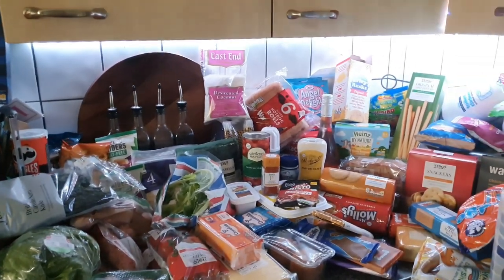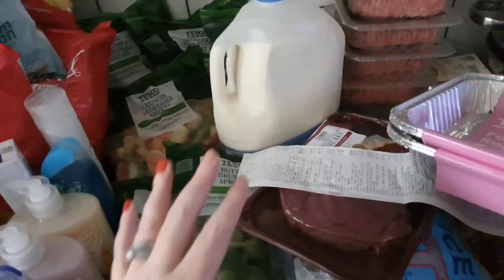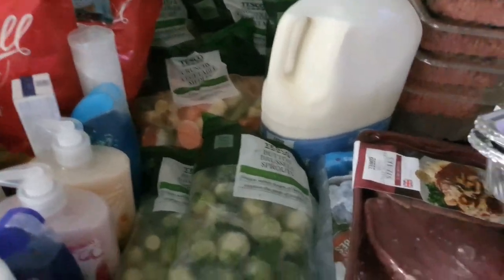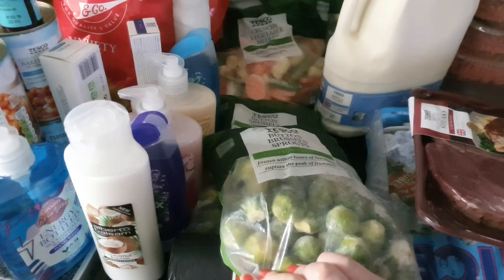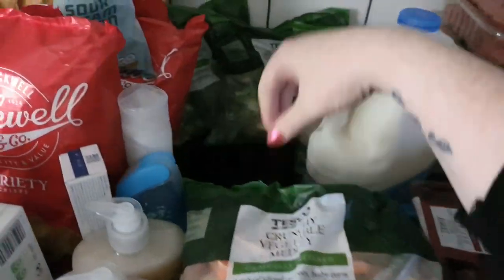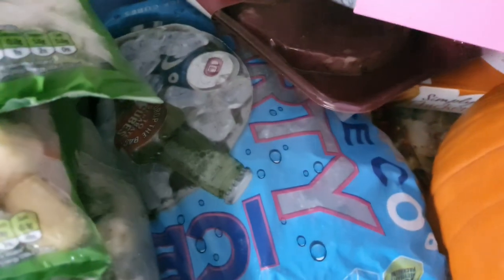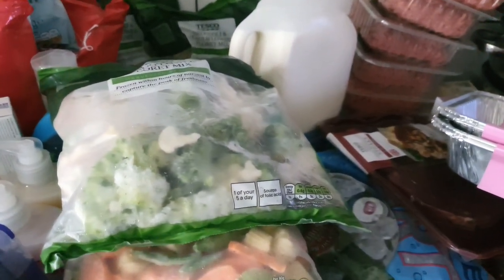I'm going to quickly go through the frozen bits I need to get into the freezer. Let me move this really long receipt out the way. I've got two bags of Brussels sprouts, one bag of the crunchy vegetable medley, and three bags of this cauliflower and broccoli floret mix — we go through this quite quickly so I got three of those. Then I've got a bag of ice. That's all my freezer stuff — going to put it in the freezer now.